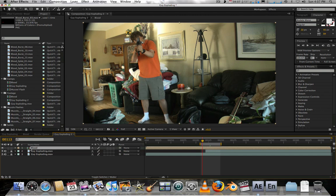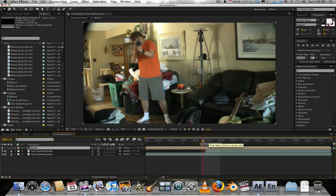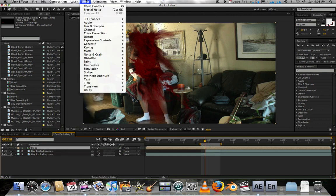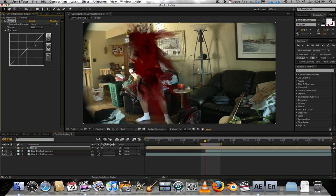Our blood is inside that precomp now. We want to do a little color correction because that blood is really red and might not fit our scene. Select the blood, go to Effect > Color Correction > Curves, and lower the RGB a bit to make it darker. Then go to the alpha channel.